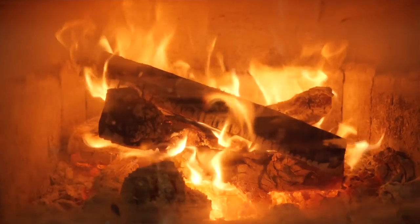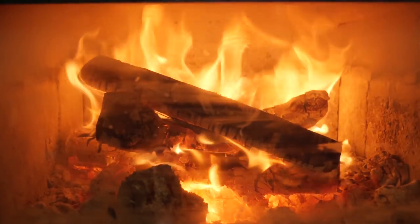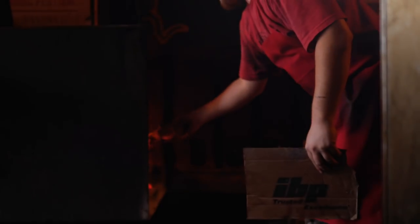Here we use applewood for barbecue. It's a really good neutral wood — it gives everything a really soft flavor and nothing too over the top. You don't leave with a taste of smoke in your mouth.